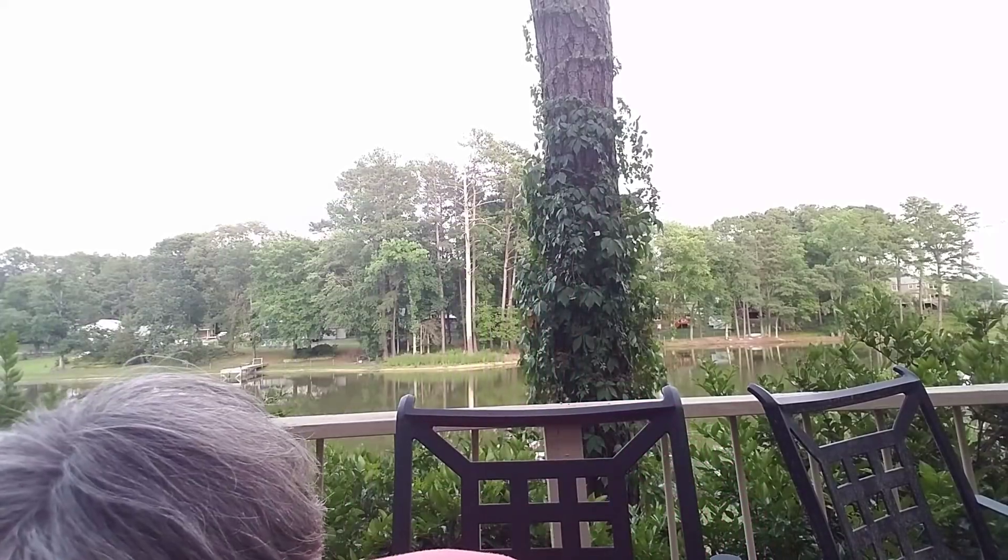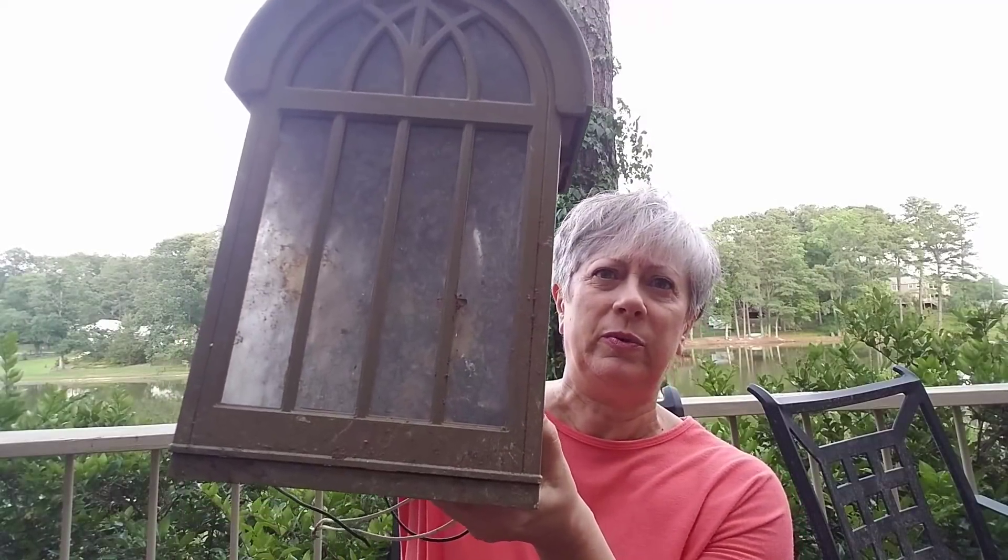I also have this old outdoor lamp — the electrical guts are still in it. My thought is to remove all the electrical guts and put a bunch of fairy lights inside. The glass is wavy, which I really like, and it's all intact. I'm not going to paint it — I'll leave it in the kind of distressed green that it is and just clean it up a little bit.